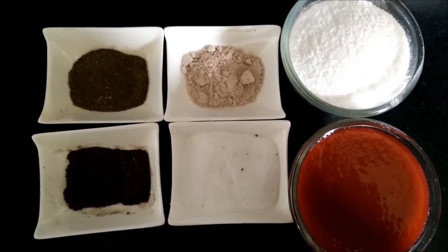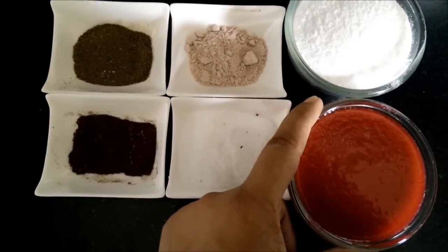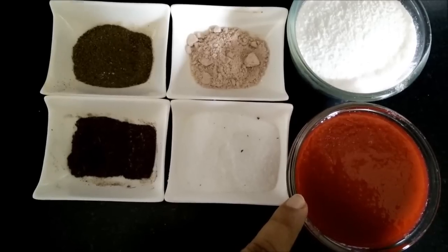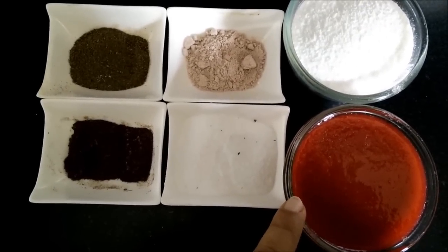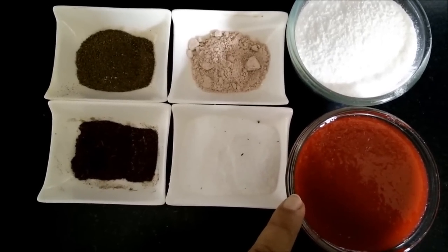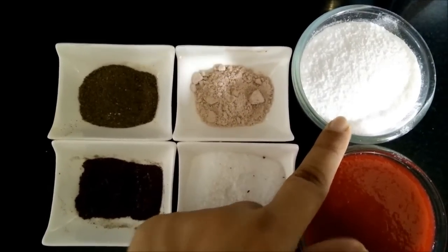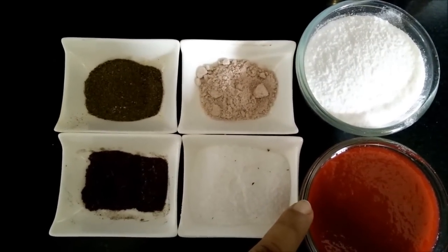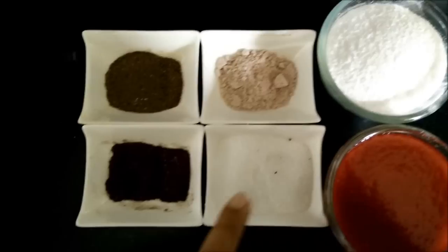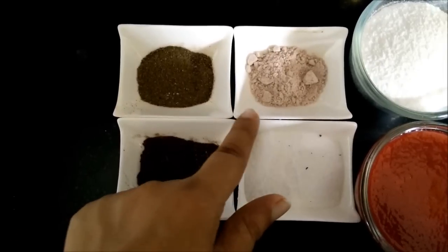The ingredients required for plum spread are: first we need 1 cup of plum concentrate, which is approximately 200 ml. To make the plum concentrate, you have to steam the plum in a little bit of water, then strain the puree and let it cool. Then we need an equal quantity of castor sugar. You also need salt, cumin seed powder, black pepper, and rock salt.